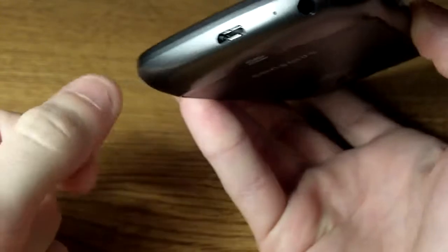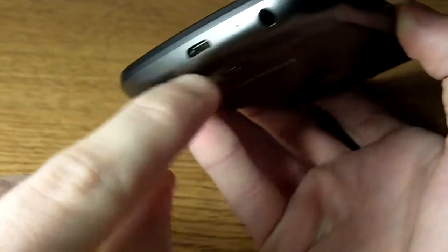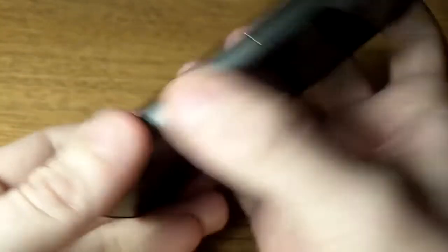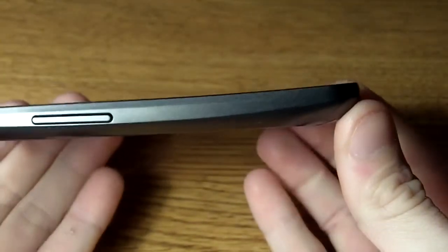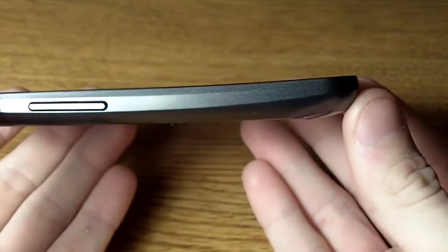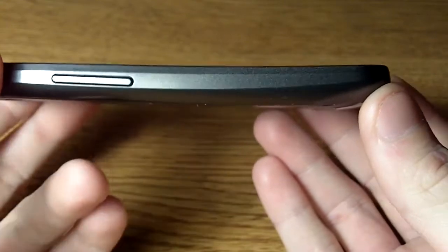At the bottom you've got a 3.5mm headset jack, your microphone, and your micro USB. On the left you just got a volume rocker. The screen — you can kind of see it is a little bit curved, which is supposed to hug your face a little bit better. It's some kind of gimmick, but it is a nice little touch to the phone, makes it a little different.